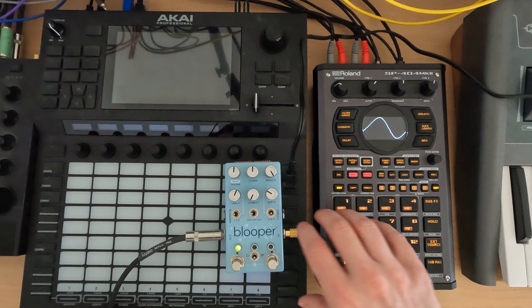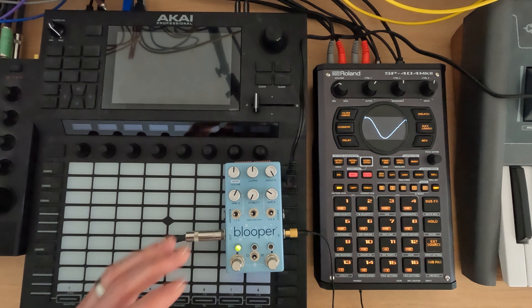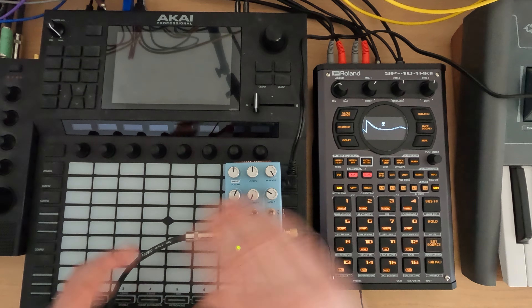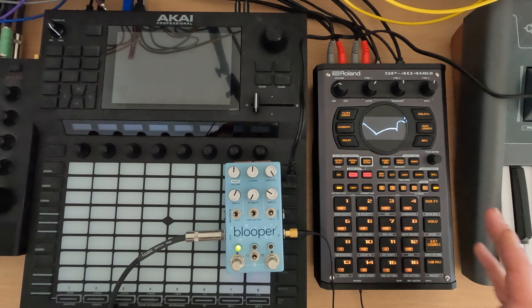Obviously, this is coming out of the 404 Mark II, so I'd have to route it back in and record it in such a way that I don't create a loop. You can catch up on my guitar pedal videos if you want to really get into that. Otherwise, you're probably looking at whatever you want coming into the Blooper. I'm going to have the Blooper go out to the 404 Mark II to record these different pieces, compositions, and stems.